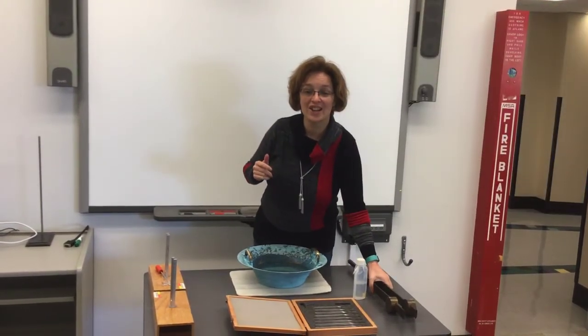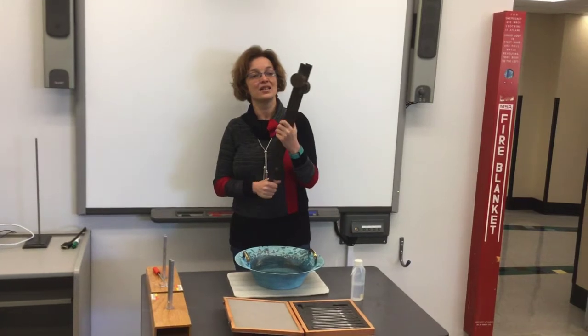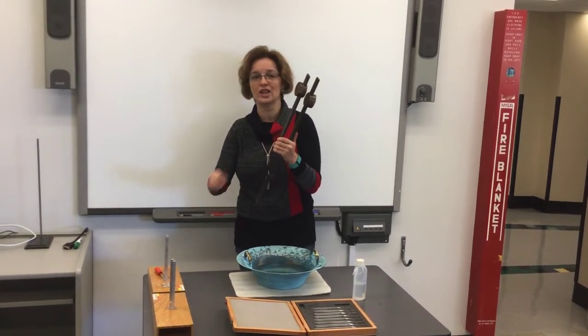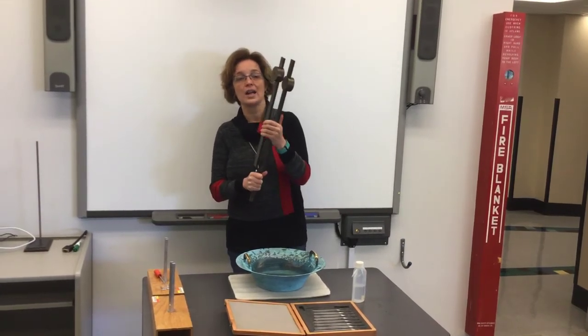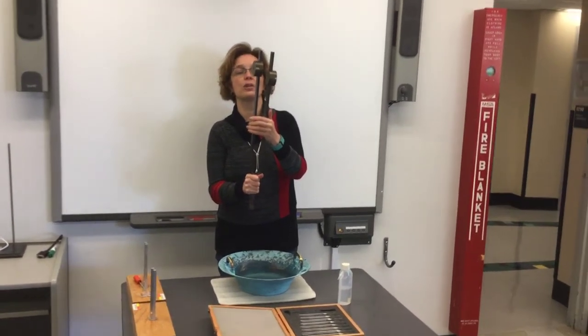The question is, can we hear and see it at the same time? Yes. If we have a bigger tuning fork that has a natural frequency which is much lower than 250, for example, this tuning fork will vibrate at a much lower frequency. And hopefully, if we come closer, we will be able to see.